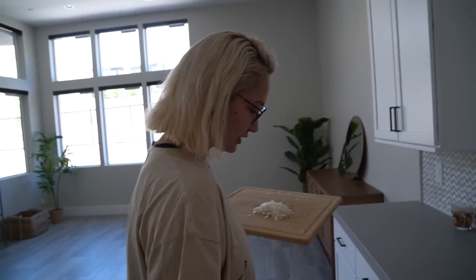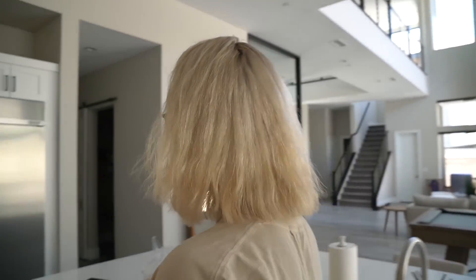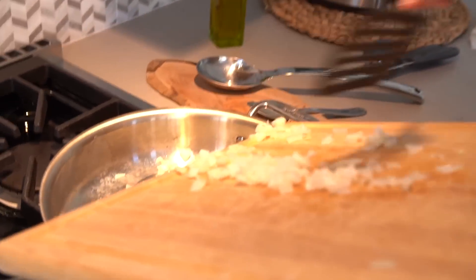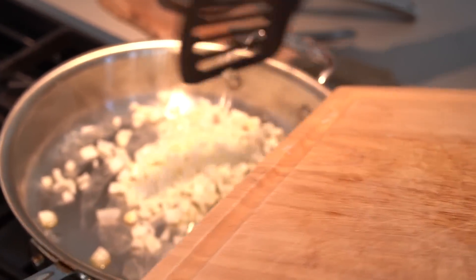Sure, what does caramelized mean? I don't need to — like, when do you make it like a caramel caramel? What are you making? Chilaquiles. We just have stuff that's been sitting there, like chips too. Yeah, especially those chips — they're super extra hard chips, so they're gonna be perfect.